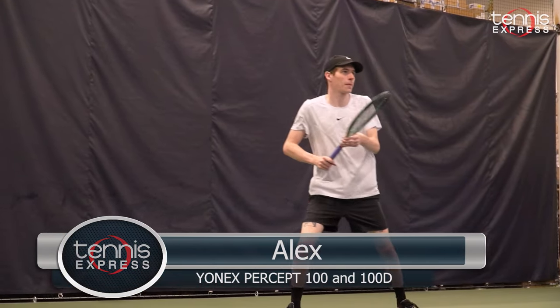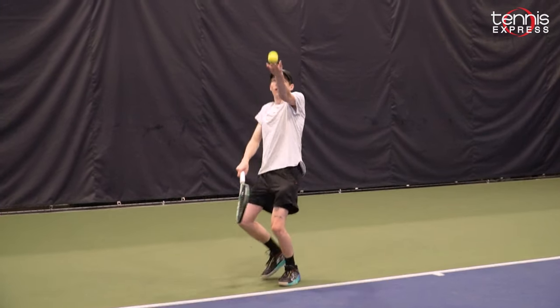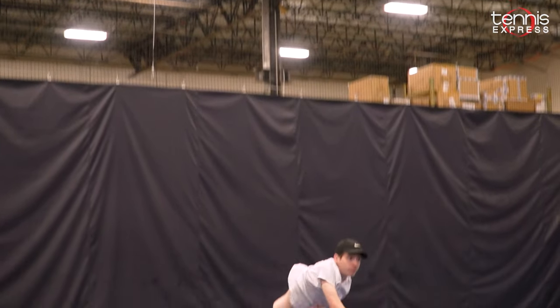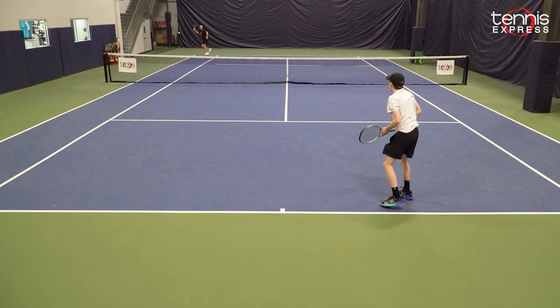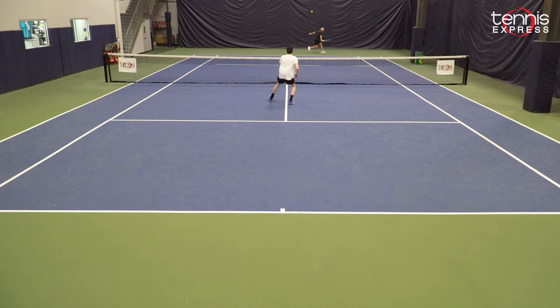What was your general consensus on the 100 and the 100D on the court? It was a really nice racket. I was pretty surprised when you told me that the vibration dampening mesh got left out of it, but I think it was a good choice because it dampens it but it doesn't kill it, so you still get really good feel off the ball without having huge vibration.